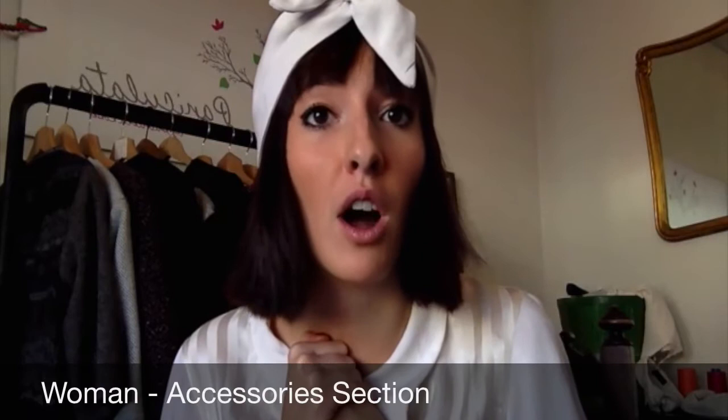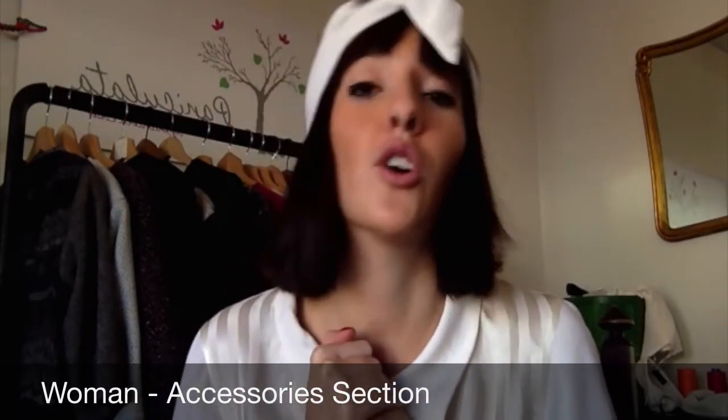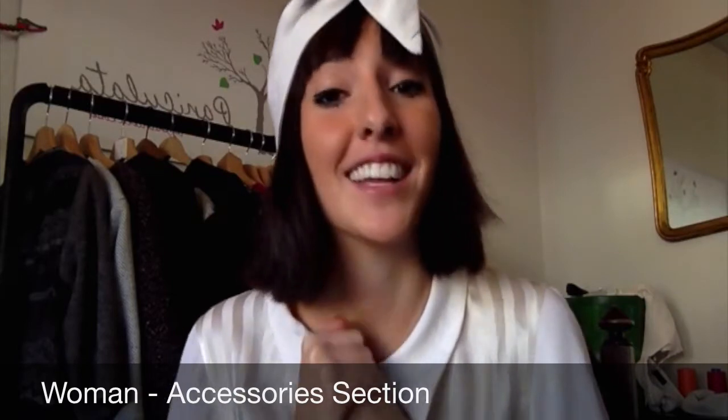What happens if it gets dirty? Well, no problem. You take the wire out, and you can wash it in the washing machine or by hand. But always use cold water so it doesn't shrink. Thank you so much for watching the video, hope you enjoyed it. All my turbans are on my online web page, Paniculata.com, Women and Accessories section. Thank you so much again, and see you soon!